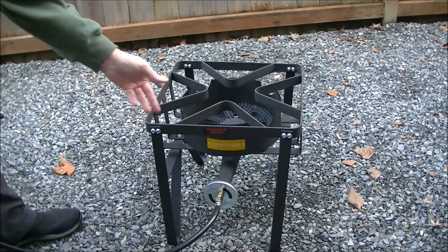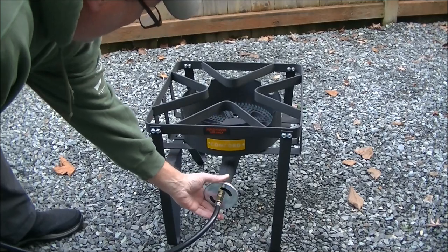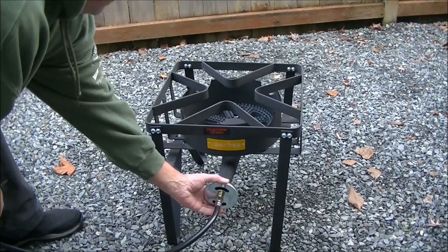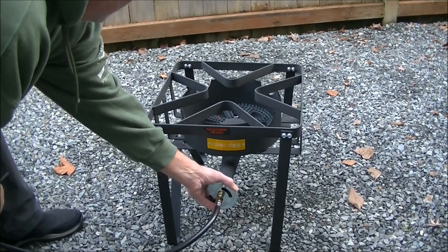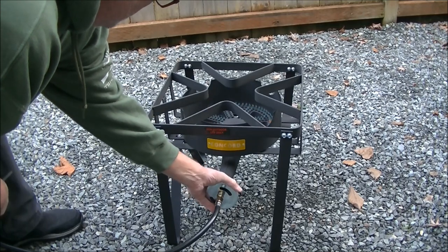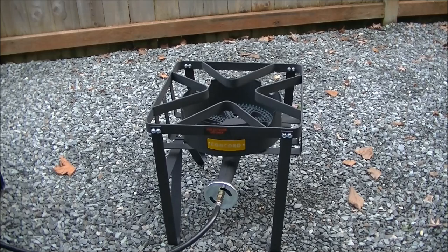It took a couple of seconds for the gas to get to the burner head. Adjusting the regulator here for air — the more I open it... actually it's pretty good right there. Ideally you want a blue flame, so just make the adjustments you need until your flame is predominantly blue. This is about the lowest setting I can get before it goes out.